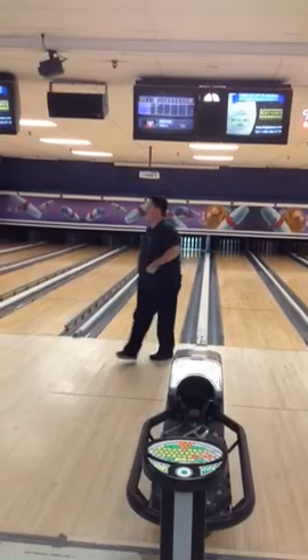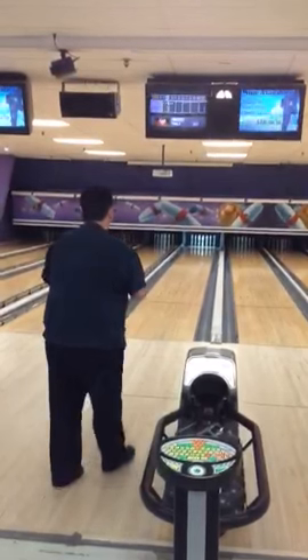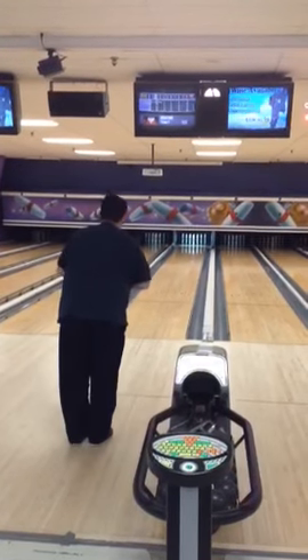Here we go — that's a better ball. It's just getting warmed up, everybody. Don't worry about it, it's still early in the match.